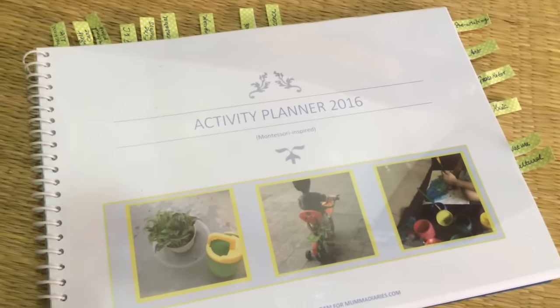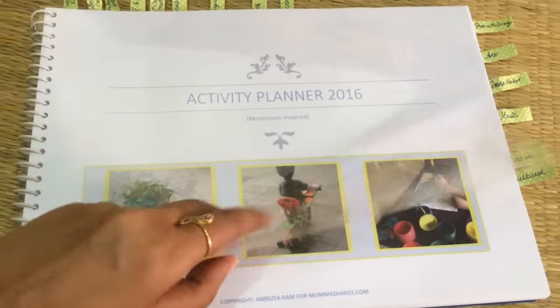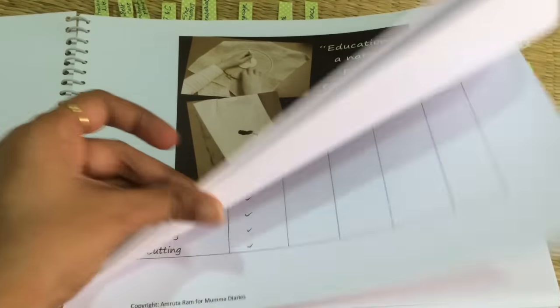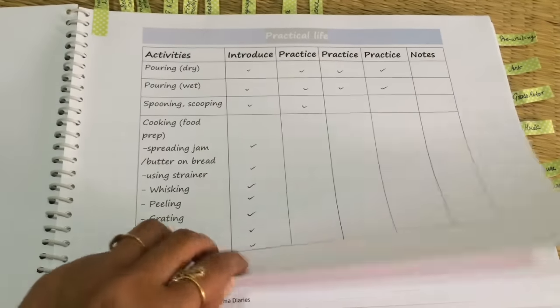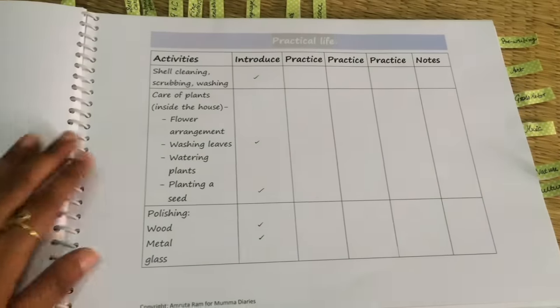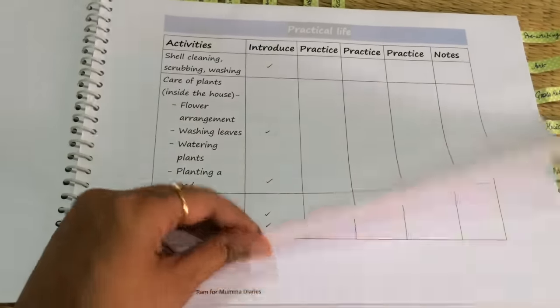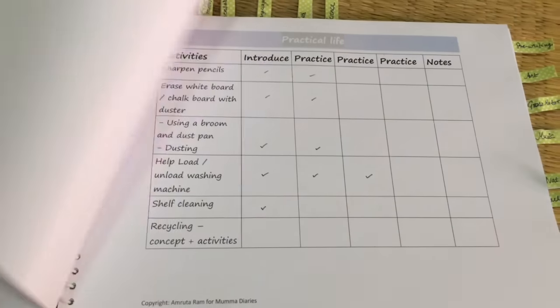Before I start planning his activities or setting up his shelf, I always like to refer to my activity planner. This is a free download — I'll put the link in the description box below. It has close to 400-plus activities, and whenever I'm out of ideas I like to refer to this planner. It really gives me more ideas that I can put together for his shelf.